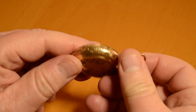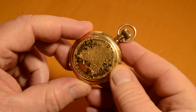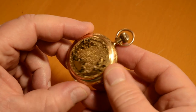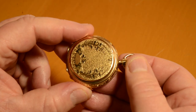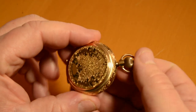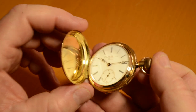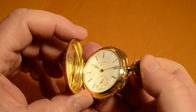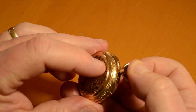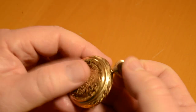I wanted to show how to set and use this old Swiss hunter case pocket watch. Some people call these a hunter case or hunting case — it has a cover over the dial. You push the crown in and that will release the cover. When you close it, you should push it in and close it and release that way — you don't wear the snap out if you just snap it shut.